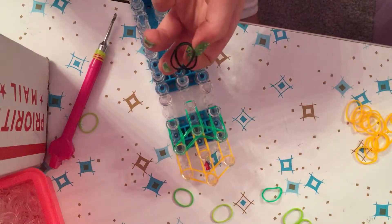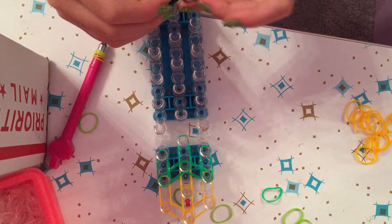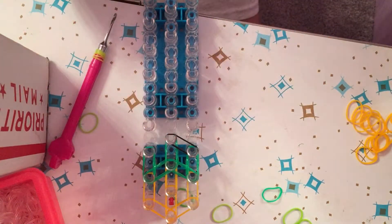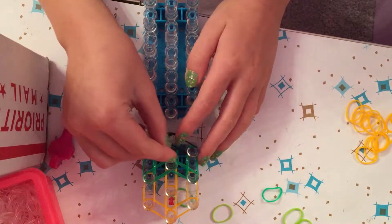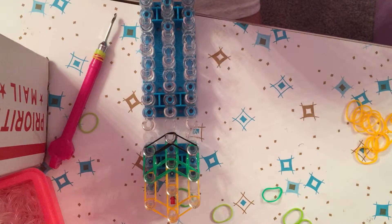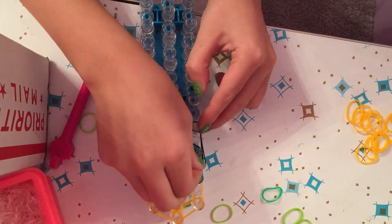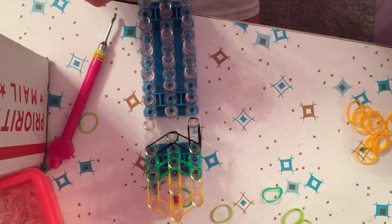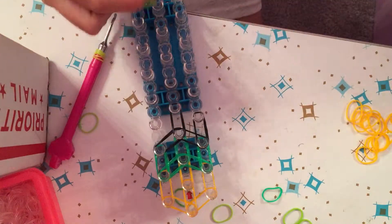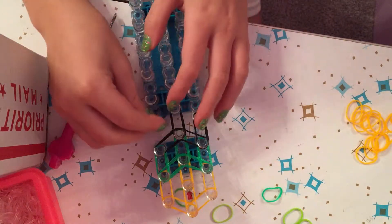Use your last two green bands and go down. Now switch to black for the meat color. Put bands from here to here — it follows the same pattern: down into the center peg. Grab two more and place them exactly the same as the green. If you're quick, go ahead and finish placing all the black bands.